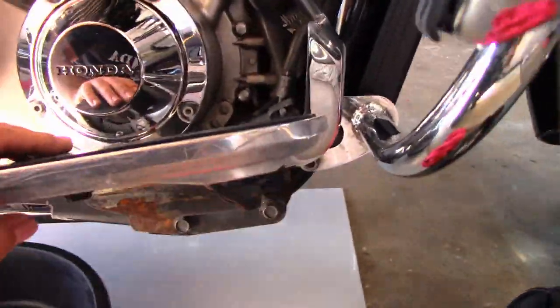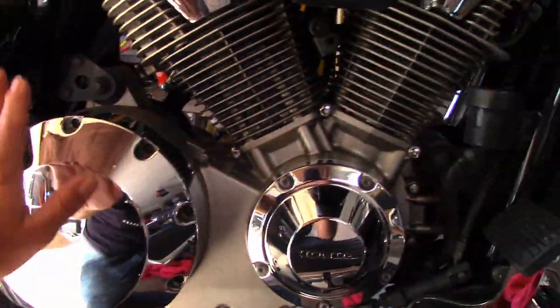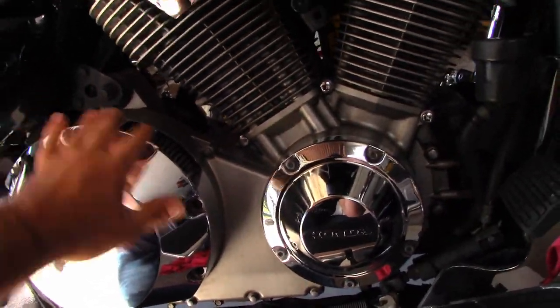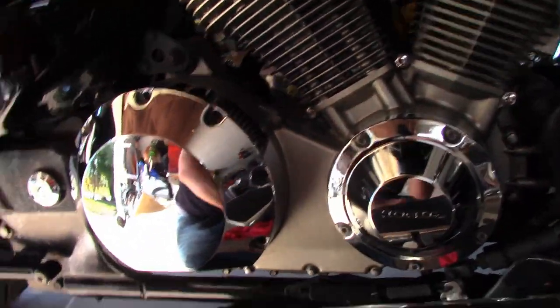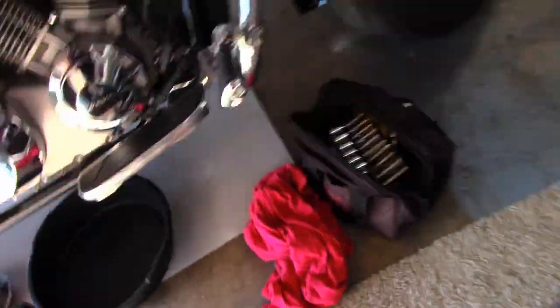Keep in mind clearances and not wanting to scratch stuff up. If this is not your bike, take care of it. If it is your bike, do whatever you want. Let's talk about other things needed.